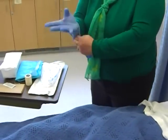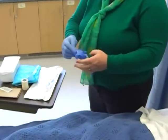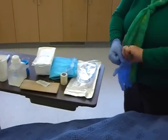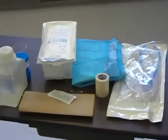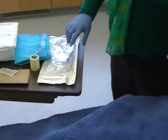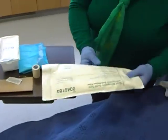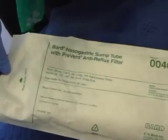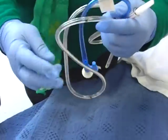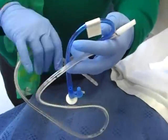This video is about learning how to insert a nasogastric tube, or NG tube, into a patient. We have an order to insert one. Every facility may have different packaging, but the NG tube itself will look the same.